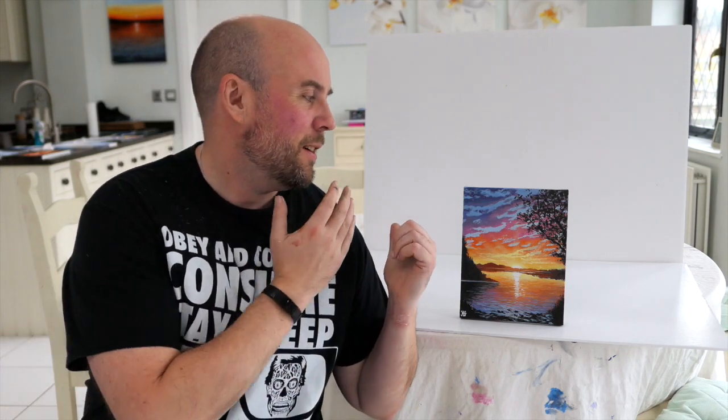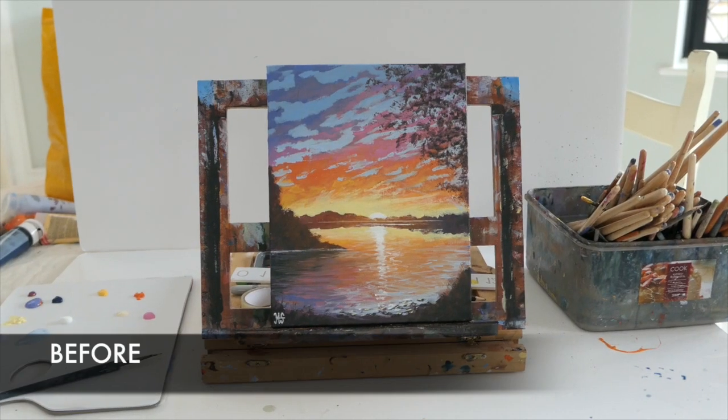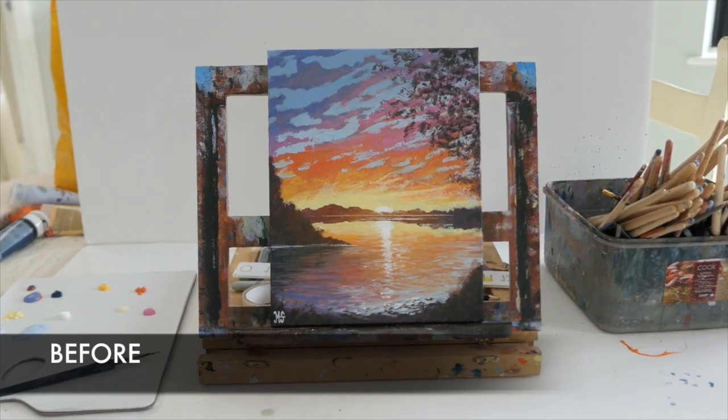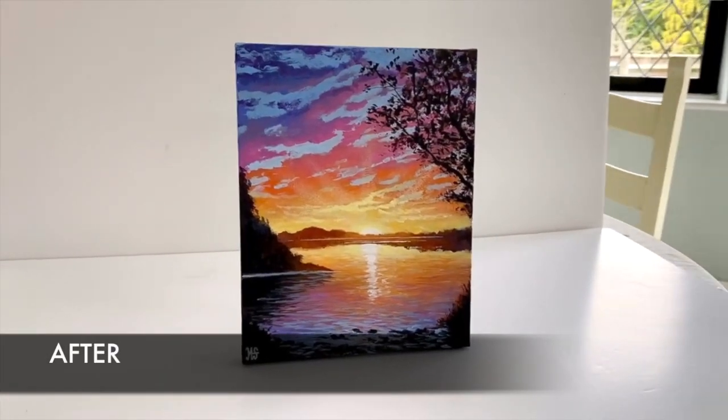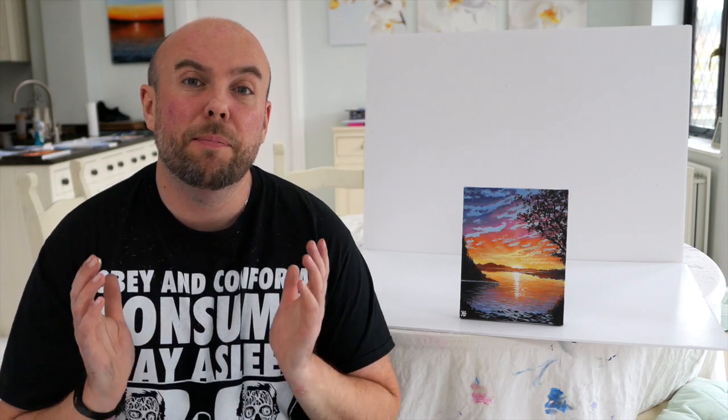Hey everybody, it's Murray here and welcome back to my channel M Stewart Paintings. On today's video I painted a nice sunset lake scene and unfortunately it went a bit wrong and I never really came back to finish it. So this painting I reworked and I filmed it for all of you guys so you might want to see just the changes I made on the painting and get to see a finished painting in action.